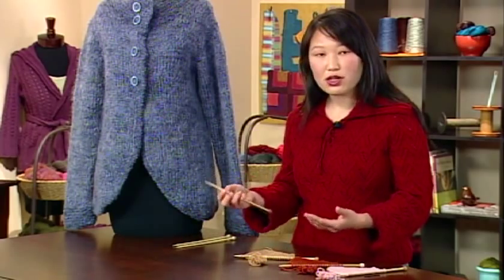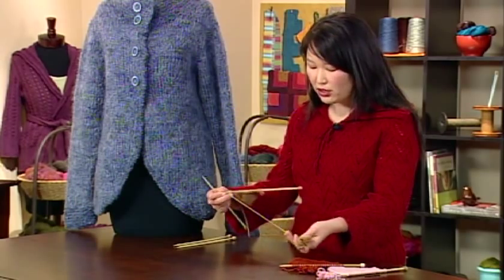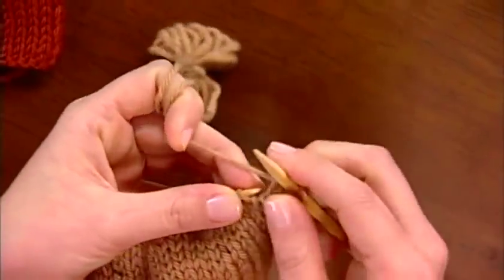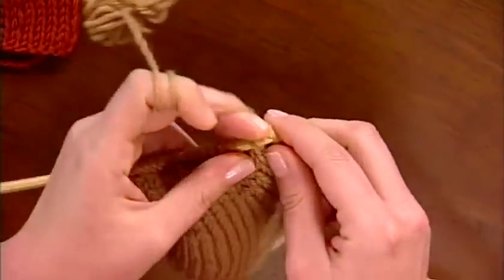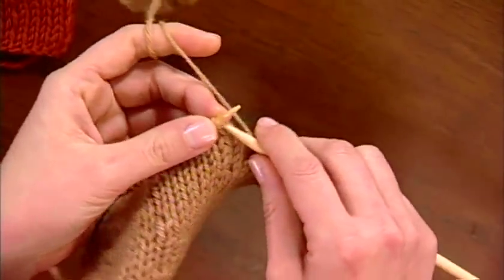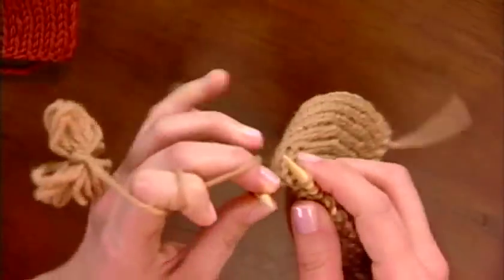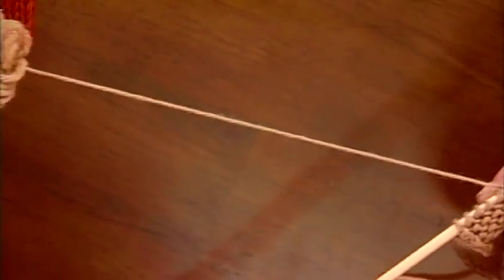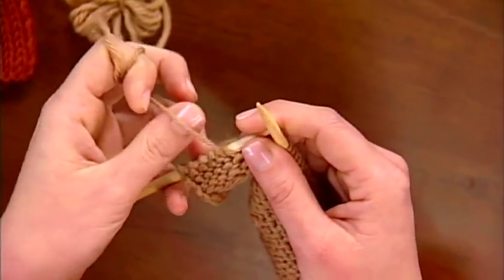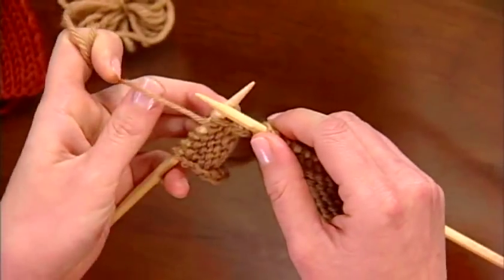With short rows, the issue is always how do you prevent a gap from forming where that row is actually short — where it's knitted to and then turned. I'll show you three different ways. Here I'm going to knit my first short row. The full width of my fabric is 24 stitches but my short row is only 6 stitches, so I'm going to knit 6 stitches. That's my short row — it's shorter than the rest of the work. I'm going to turn my work, and before I start knitting back, my yarn is in the front facing toward me.